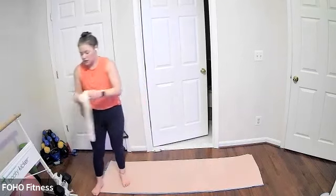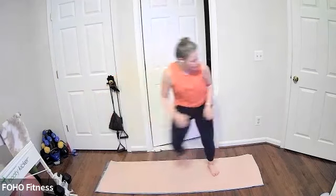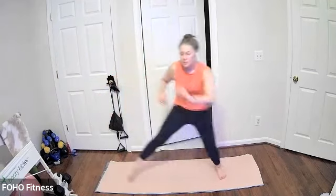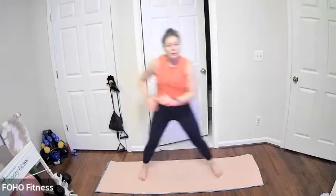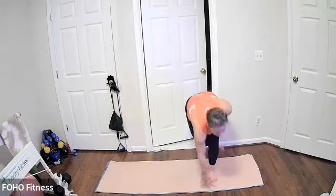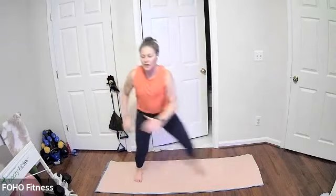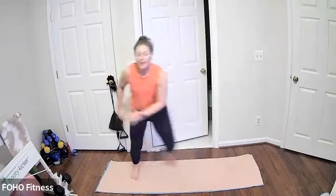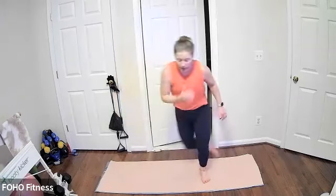Coming on up — we have Ice Skaters. Maybe making your hop a little bit wider, getting some air as you skate from side to side. Think about really kicking that leg diagonally far back behind you. You can keep your chest lifted, hinge forward, swing your arms side to side for a little more momentum. You're also welcome to tap the floor. Ice skaters for 15 — really kicking that leg further behind you. Last three, two, and one.